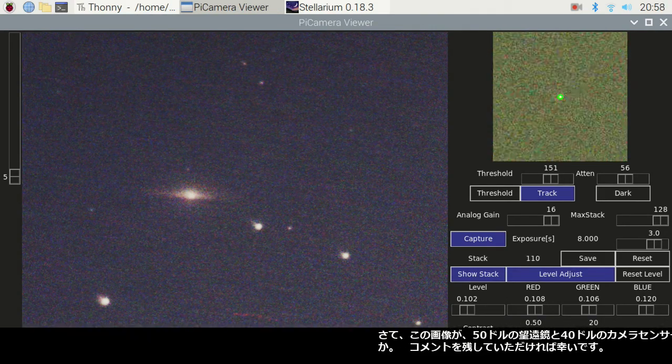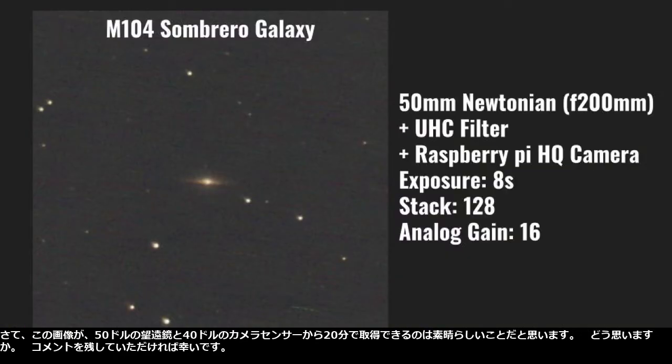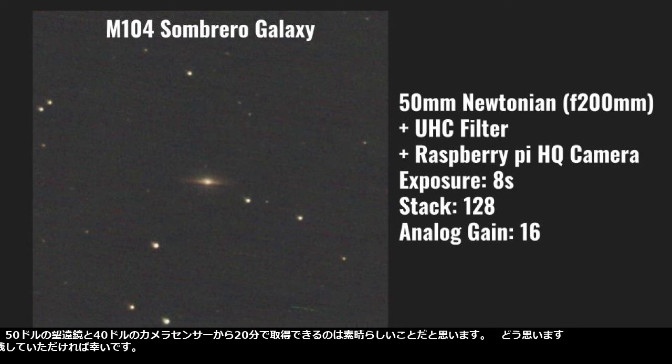I think it's amazing to get this image from a $50 telescope and $40 camera sensor in 20 minutes. What do you think? I would appreciate it if you leave a comment.